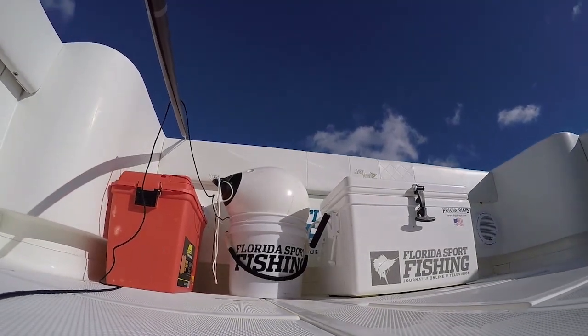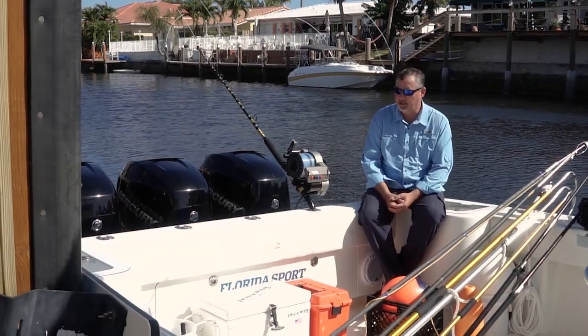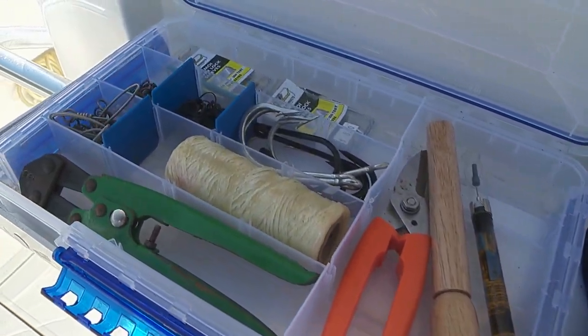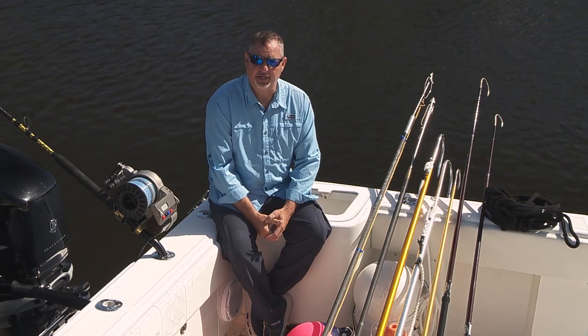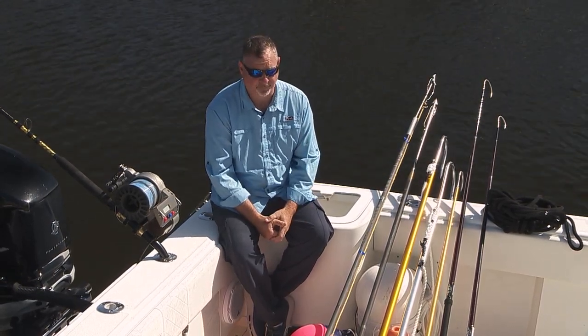A cooler — a small Frigid Rigid for your rigged baits to keep them nice and fresh — that's also really important. And of course your terminal gear: hooks, skirts, your tools and crimping tools, extra crimps, rubber bands, and little LP strobe lights. Whatever you think you're going to need, make sure you have extras, because you're not going to get it out there, that's for sure.